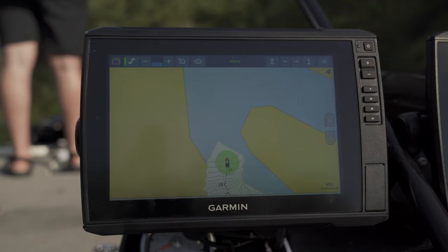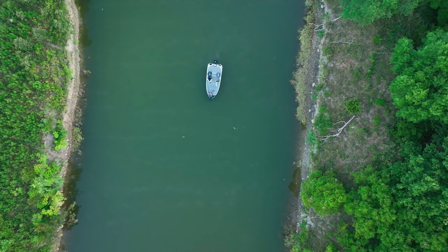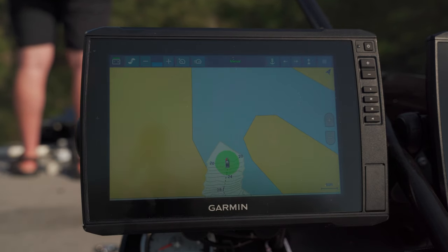Now if you happen to be on a body of water that doesn't have any contour data, you can easily create your own charts with built-in Quickdraw Contours. Simply drive your boat back and forth over the area you're looking to record and just like that you now have detailed mapping that you created yourself.